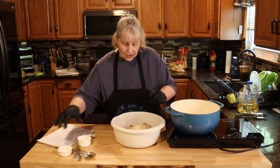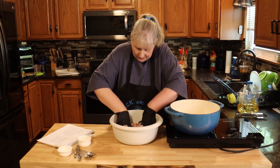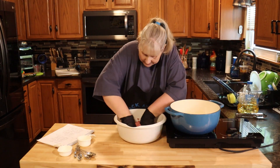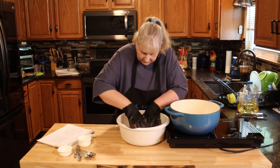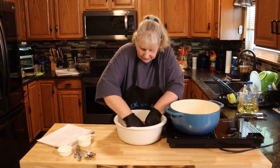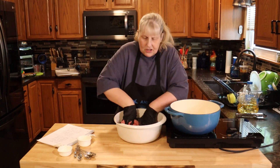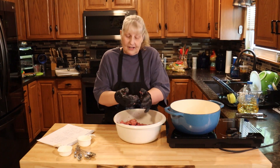Add that. Now we're just going to mix this together really well, making sure it's really mixed. While you're watching me do this, please subscribe down below to our YouTube channel so you get notified of all our new videos, which we put up about three a week.